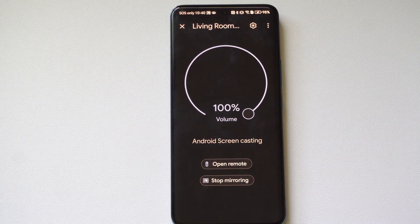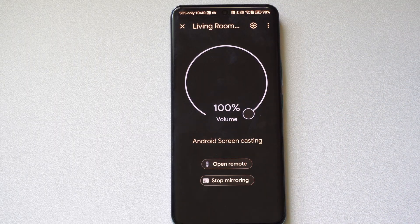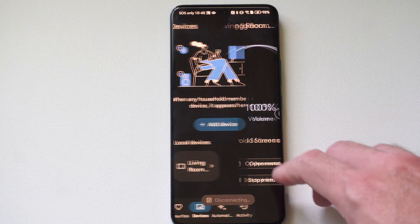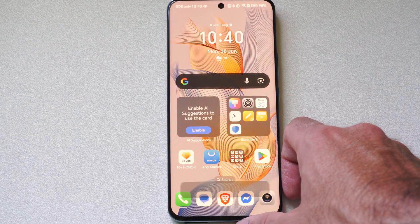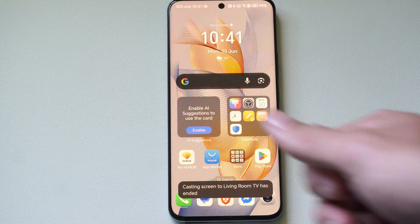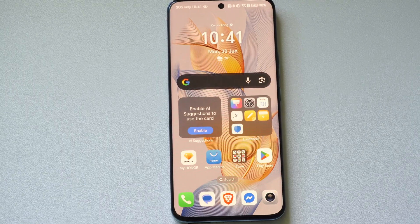So you've got two different ways to do it. If the first way doesn't work, go to Google Home and it should launch on your TV. Just make sure you're connected to the same Wi-Fi as the Google TV, and your phone should find it and connect to it. Hopefully this video helped you out — if it did, leave a big thumbs up and subscribe to my channel down below.